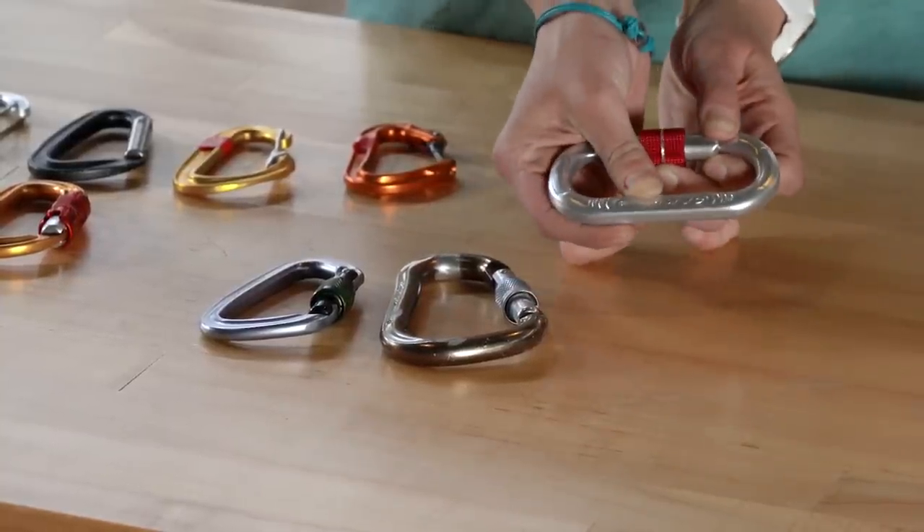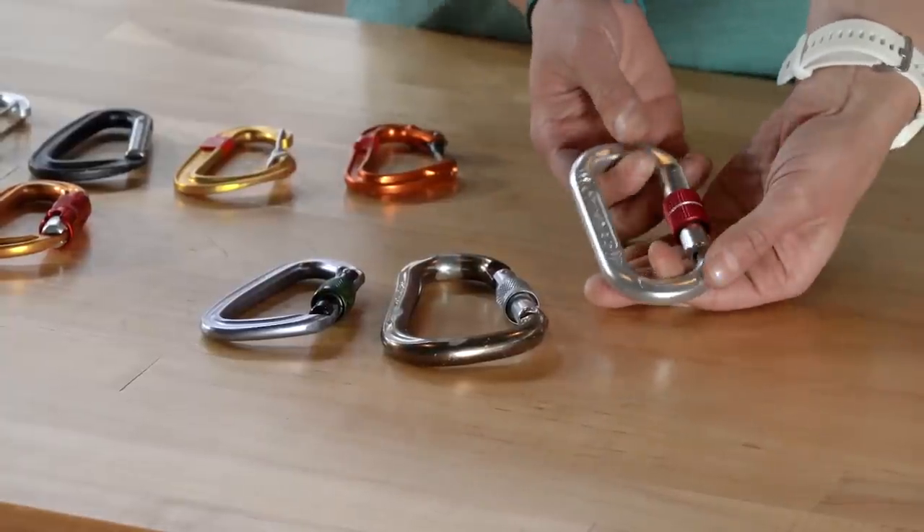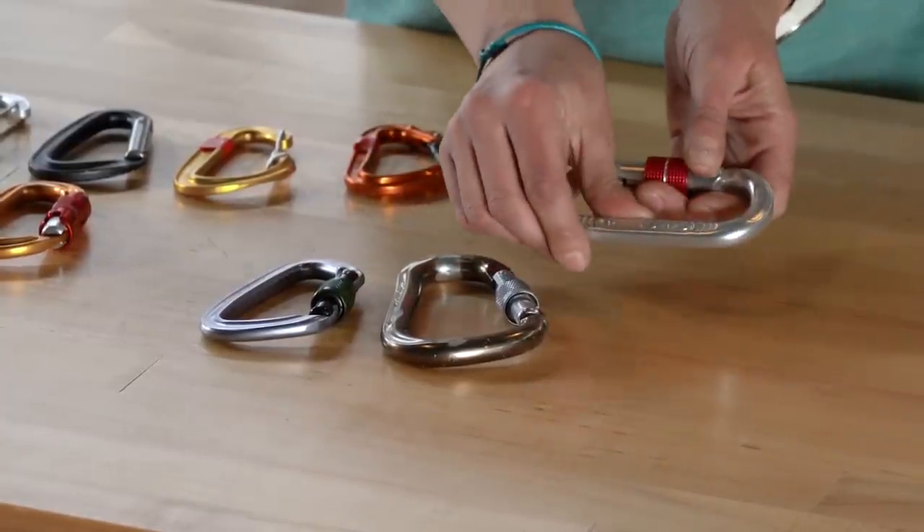Carabiners have less than a third the strength on the weak axis as they do on the strong axis, so you really want to mitigate those risks of having your gear walk onto the weak axis.